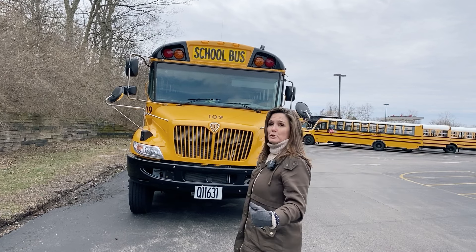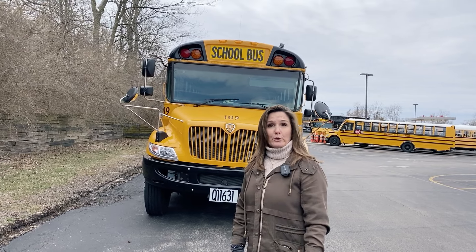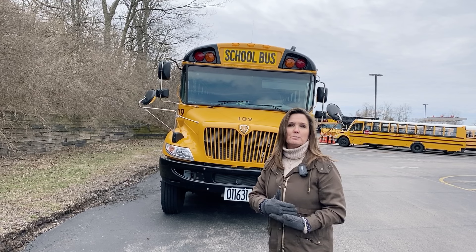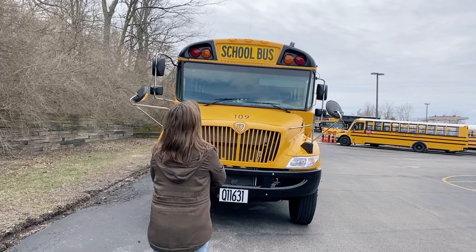So here we go. This is what you'll need to do to complete the pre-trip portion of the exam. You've got 30 minutes to complete it. It can be done in any order as long as you complete the pre-trip within those 30 minutes. I'd like to start at the top.